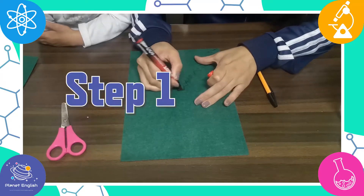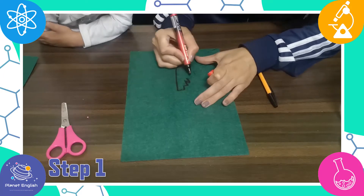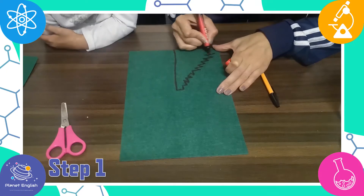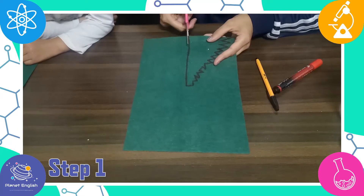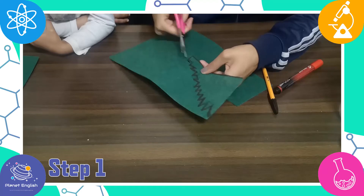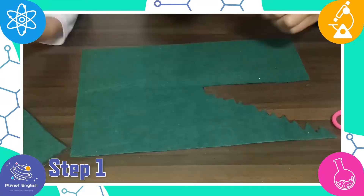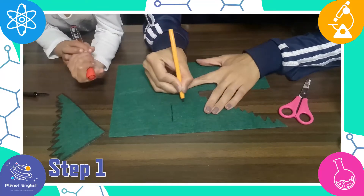Step 1: First you need to make the dragon. Draw the dragon's tail on one of the felt sheets and cut it out. Now draw and cut out two arms and two legs.